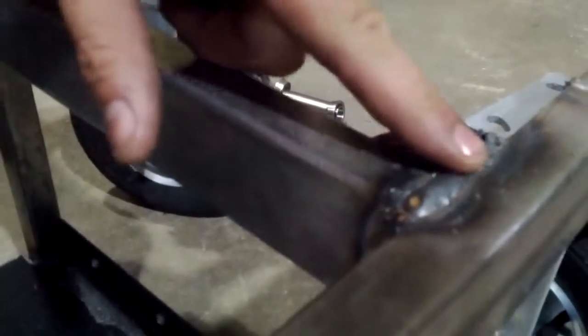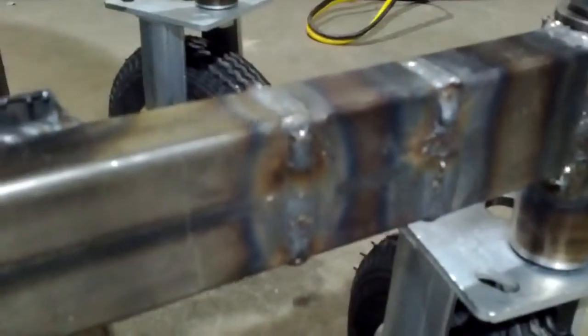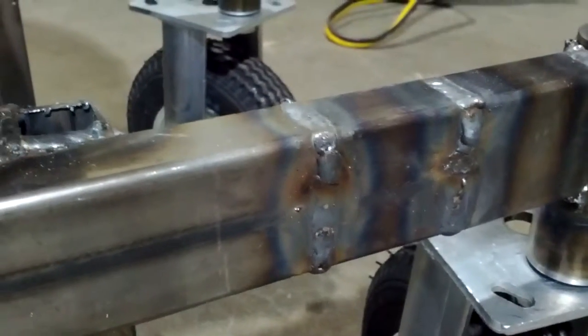We learned an awful lot about welding during this little process. For example, positive and negative — very important. I did a main conversion on my welder and forgot to flip the positive and negative. The difference has been between these welds, which are spotty and not very clean, to these welds, which are incredibly flush and the penetration is absolutely amazing — it's very, very deep.